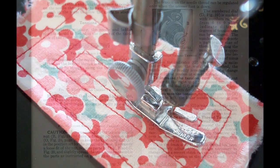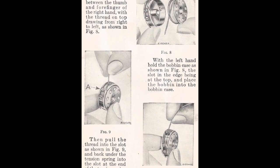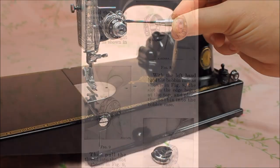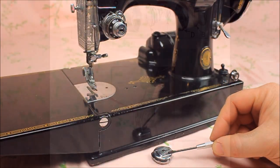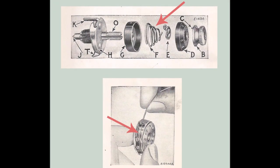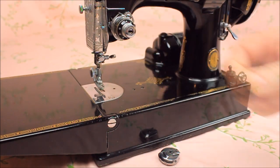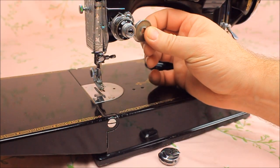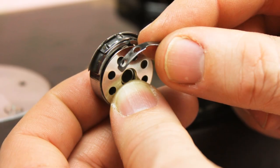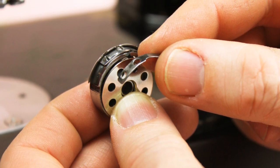To get your stitch to look just right requires a balance between the upper tension and the lower tension, which is your bobbin case. Both the upper and lower tension have a spring that controls the tension of each one. The upper tension unit has an internal spring that compresses two tension discs when the presser foot is lowered. The bobbin case has a spring on the exterior that the thread passes under, providing the tension on the lower thread.